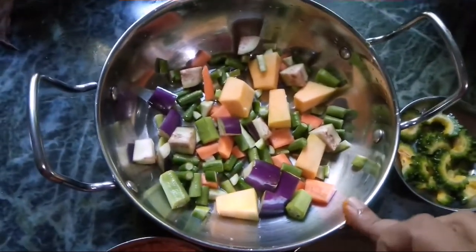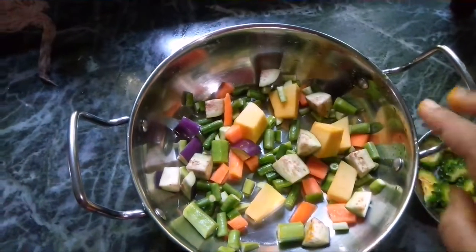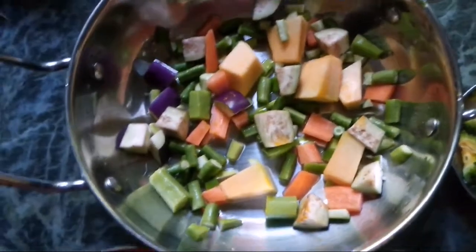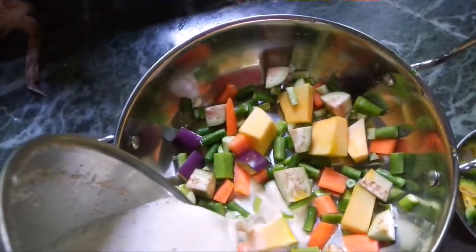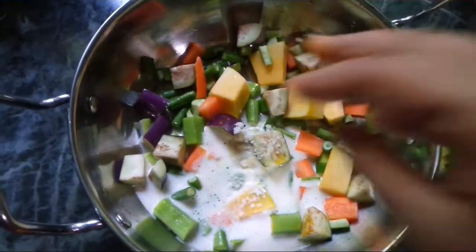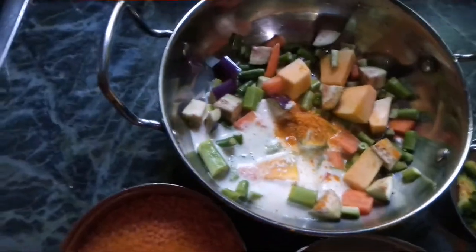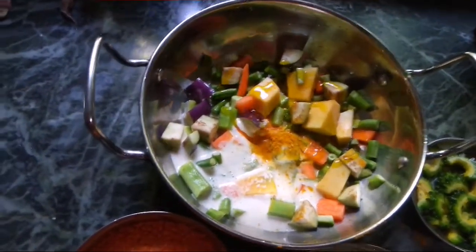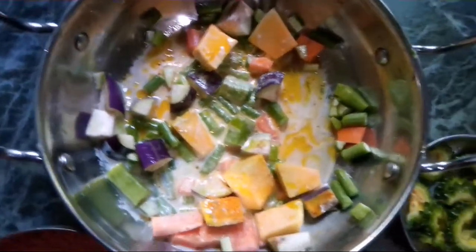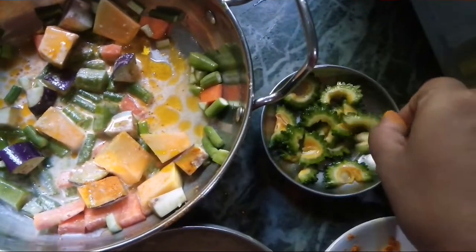This is a mixture of vegetables — I have several items: okra, brinjal, carrot, etc. I am not adding any water here. I am going to add a paste of mustard seed and a sufficient amount of salt and turmeric powder. You can also add a little amount of mustard oil and just mix it.